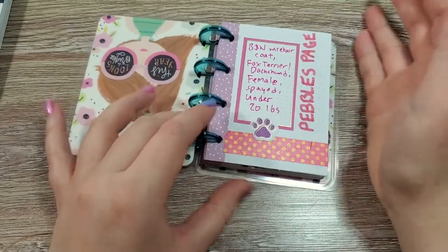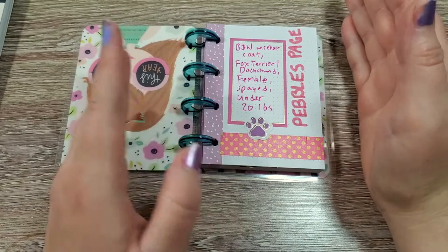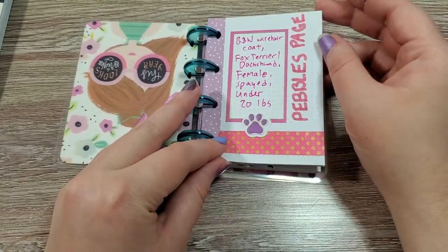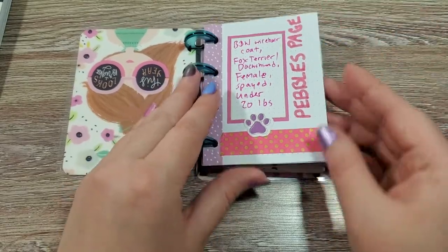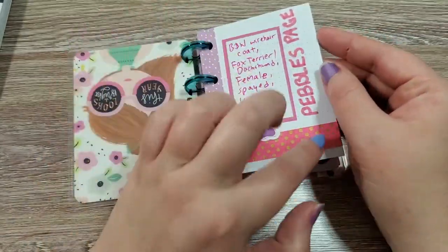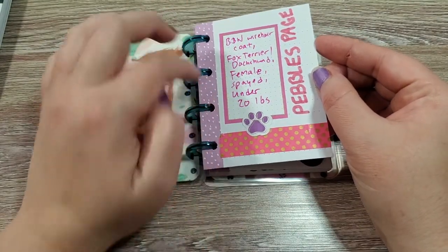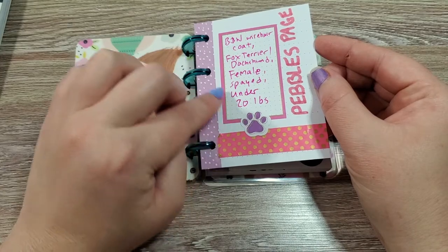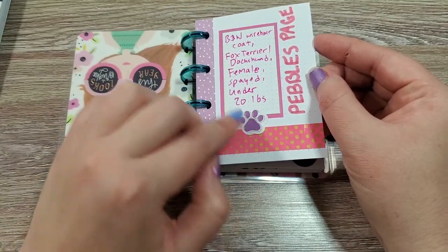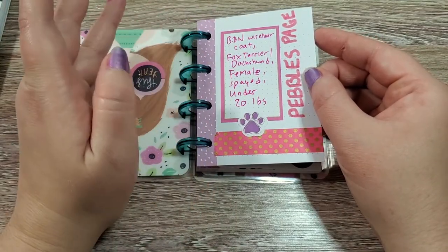I'm going to show you what I already have finished. Before we do one for a dog and one for a cat, I went ahead and did my little puppy Pebbles page. I made a little index page for her and it just has her name here. I added some washi at the bottom and a little colored box and a little paw print, and I just wrote down a description of her.